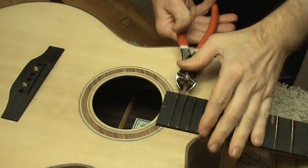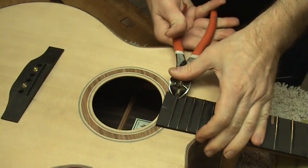To begin with, I'm going to start by removing the frets from the fretboard extension.